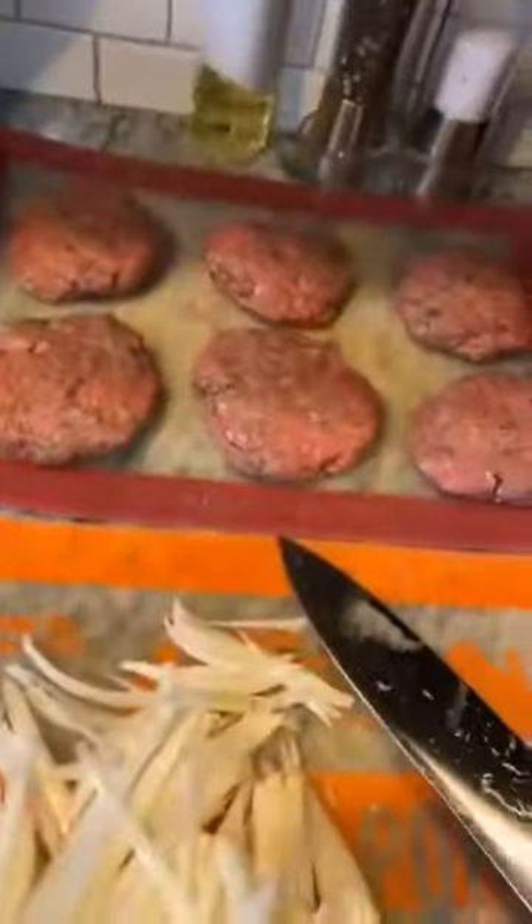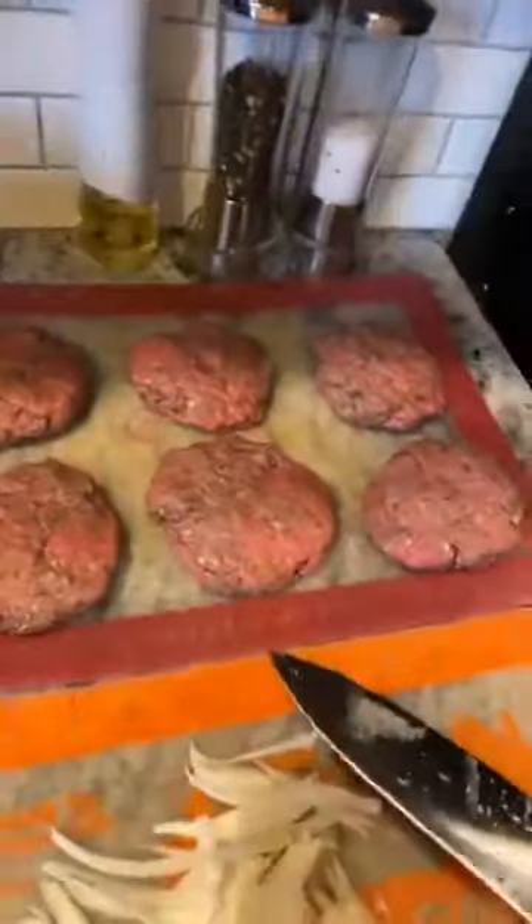Have you guys ever used cast iron before? I know some of you have. All right, who's joining us — we've got Wendy and Heidi, hey girls! So if you're just joining us, it's about a pound and a half of ground beef mixed with about a half tablespoon of three onion rub and a half tablespoon of garlic rub.